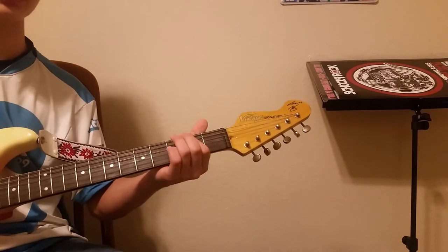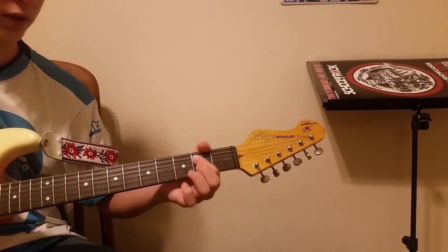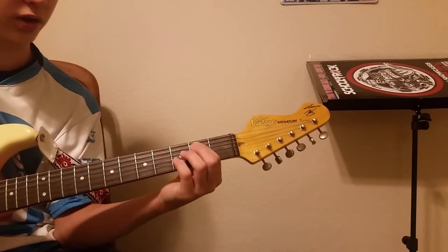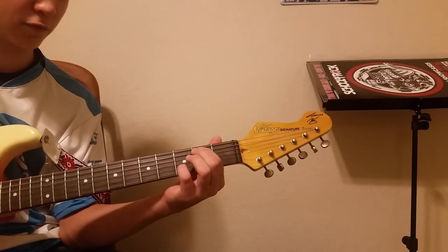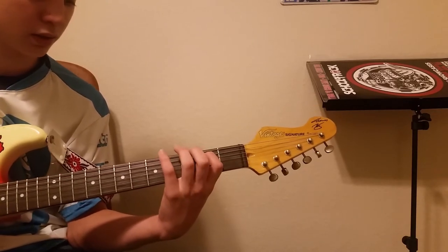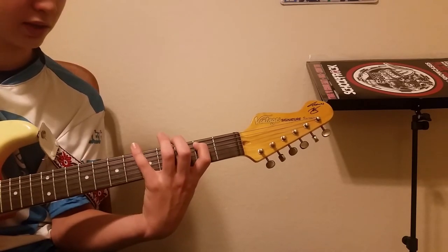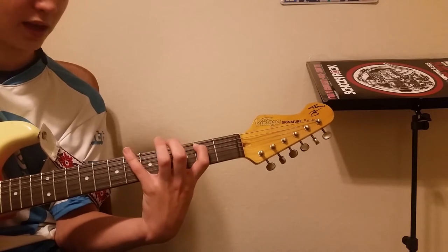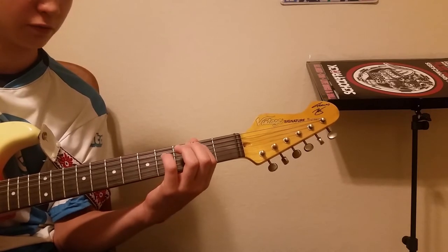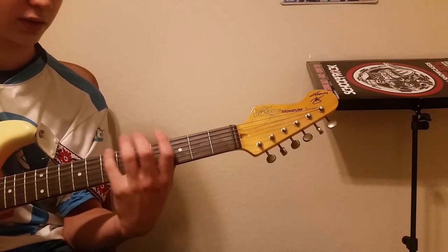Now we just repeat those three chords, but we don't play the same lick. You're going to keep this finger on the second fret of the A string and then hammer on to the fourth fret of the low E, pluck the A, hammer on to the fifth of the E, hit the A again, hammer on to the sixth, then hit the A and hammer on to the seventh fret.